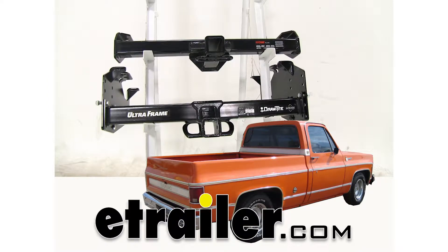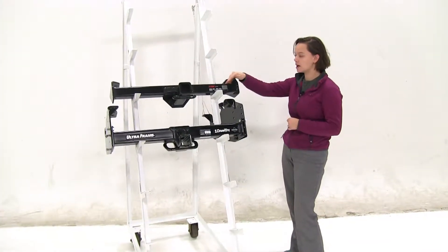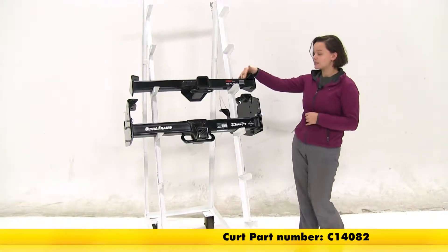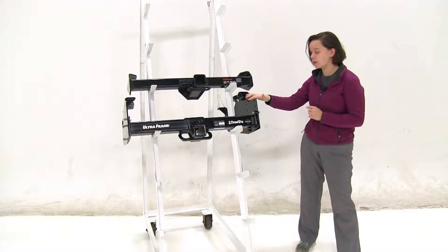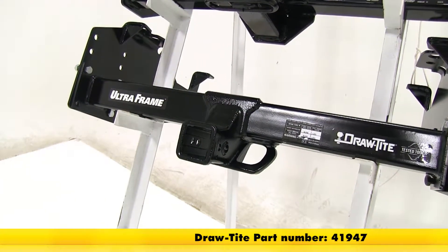Today we'll be taking a look at the best hitch options for your 1963 Chevrolet CK Series pickup. Here we have our two hitches. On the top is going to be our Curt Class 4, part number C14082, and then on the bottom we have our Draw-Tite Class 5, part number 41947.